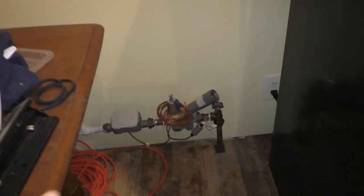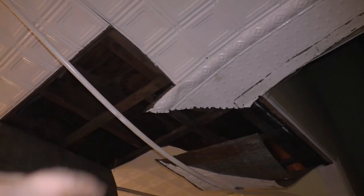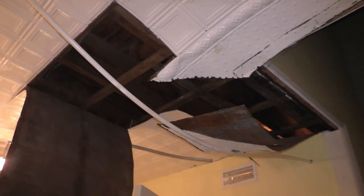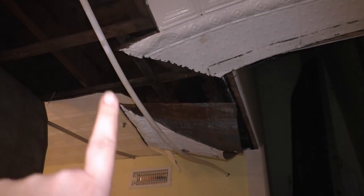Our plan is to change out that PEX line. We're going to be putting copper in and then running the copper up to the ceiling and then back across, which should get rid of the ugly PEX line and make it more feasible to get the plumbing done for the upstairs bathroom, which is actually directly above this ceiling section right here.